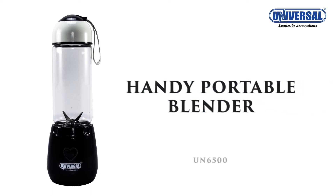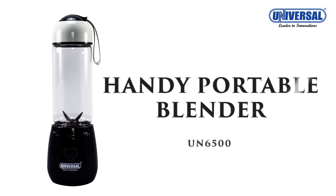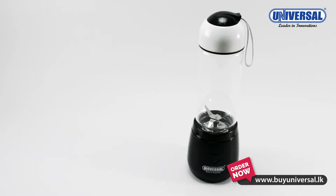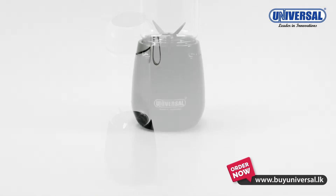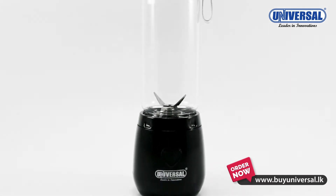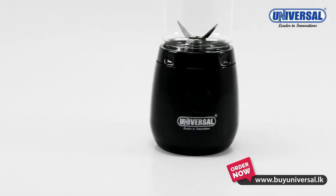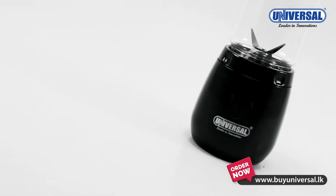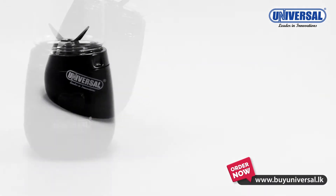Universal Portable Blender. One thing I have noticed here is the Universal Portable Blender. Now let's try to make a blend. We have a portable blender.